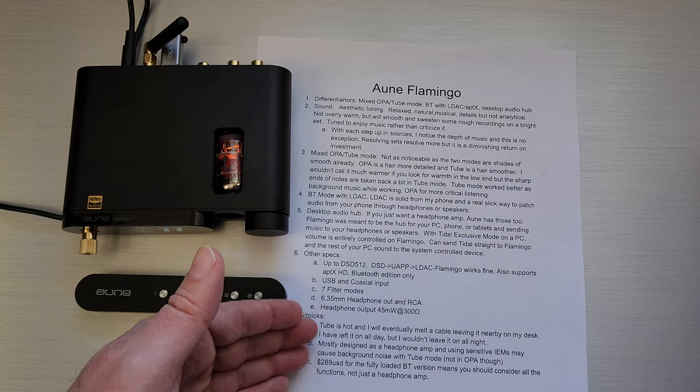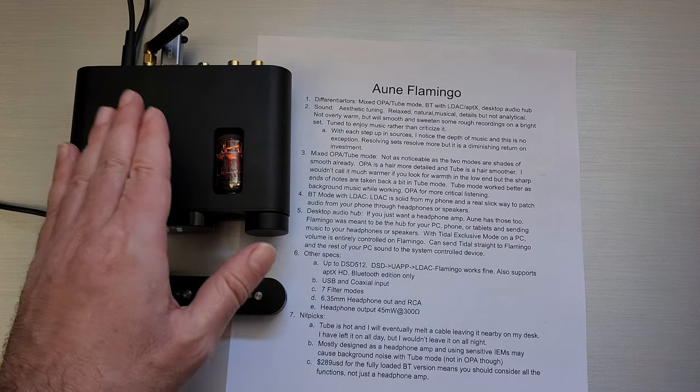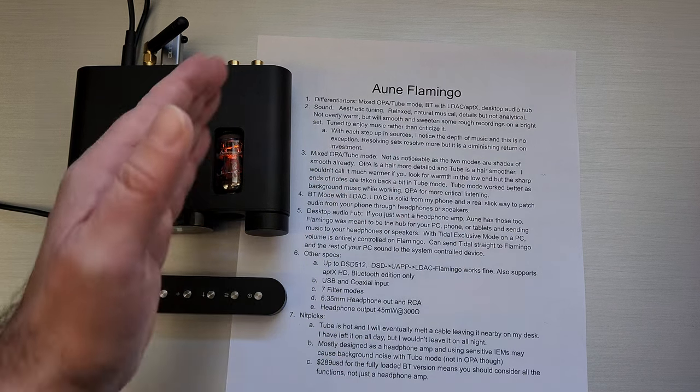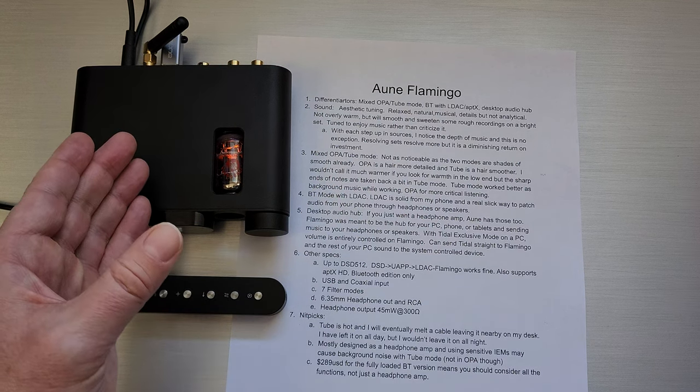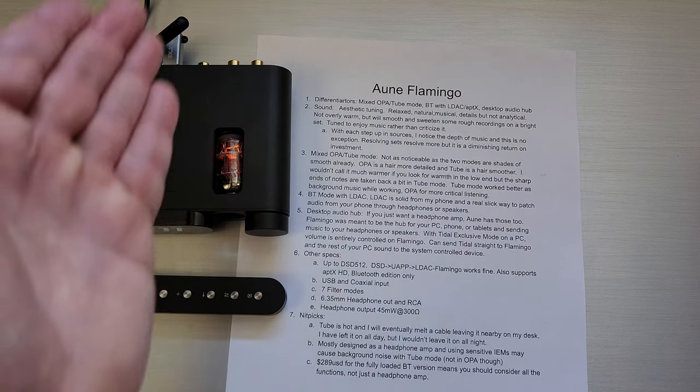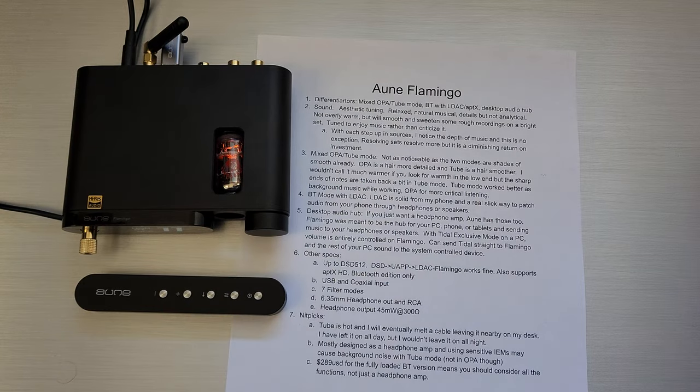At $289 for the Bluetooth model, you should really consider that you're going to use all the functions — it's quite a bit of money if you just want a headphone amp. But as a box sitting on your desk taking over audio from your PC, tablet, outputting to headphones and speakers, as an audio hub that price is more justifiable. If you're just in the market for a headphone amp, pick up one of their other more dedicated models like the B1S, which are more suited towards that function. That's what I've got on the Flamingo — thank you for tuning in, and we'll see you next time.